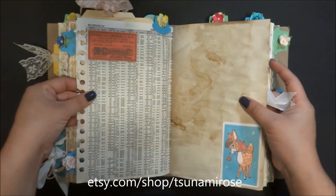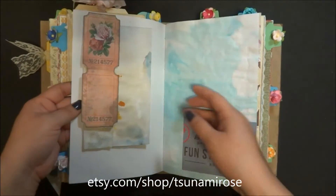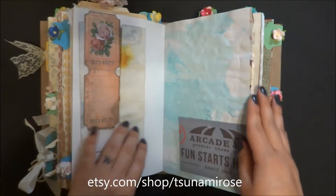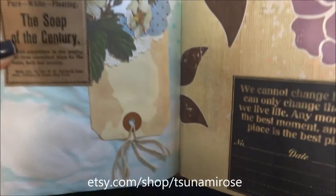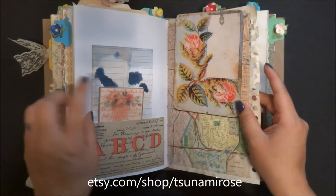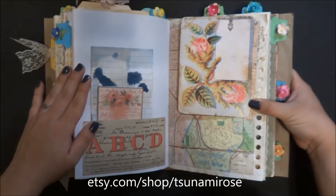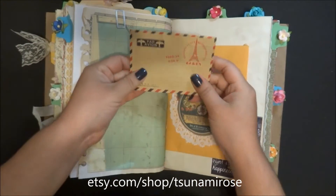There's some more ribbon - seam binding tape - and another one of those papers stained with alcohol inks and coffee. I really like how that came out. There's another tuck spot, another collage - I just have so much fun with these. Here are some cute little paper clips - it looks like a little person!